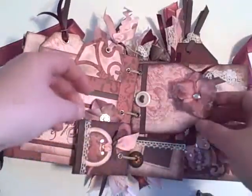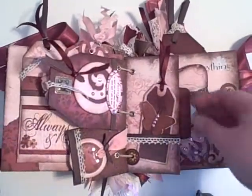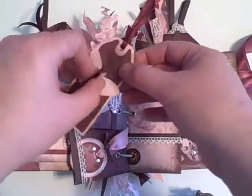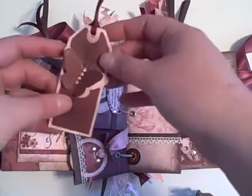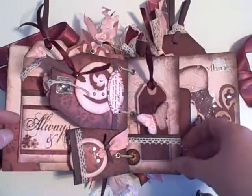Here are just two little pockets to hold some journaling and some pictures on that side. Here's another tag that I made with the Picturesque cartridge, with the butterfly on both sides and the wings. I'm going to pull the wings up where they sit — looks like the wings are sticking up. And that goes in this acetate pocket also.